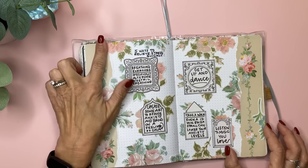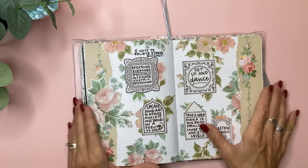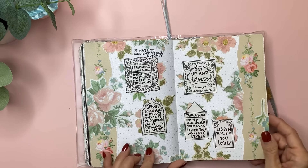This is Tim Holtz scrap wallpaper scraps that my sweet friend Wanda sent me, and everything except this was a piece of cardstock or scrapbook paper I found at Hobby Lobby — it had all these frames on it. It was a 12x12 but I just cut them out and put them here, and wrote down five ways to relieve stress quickly.